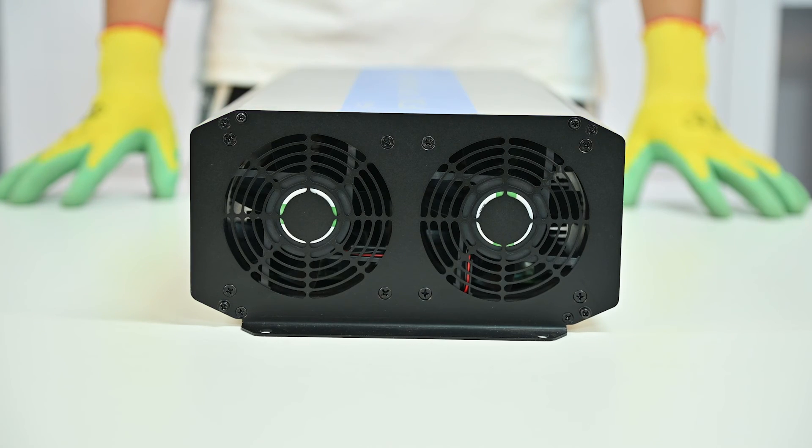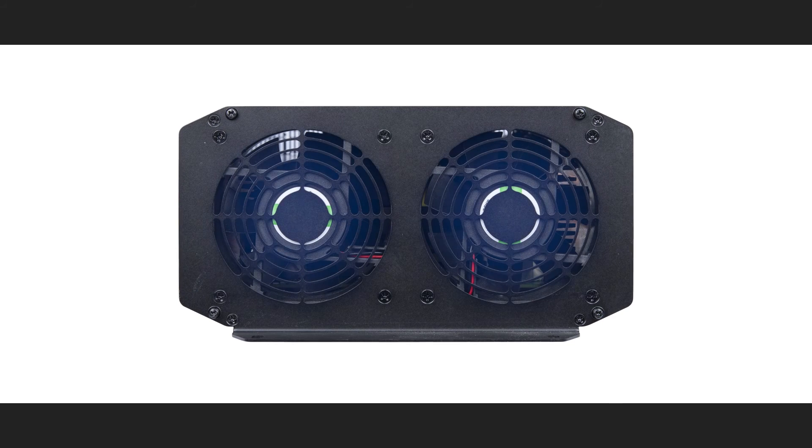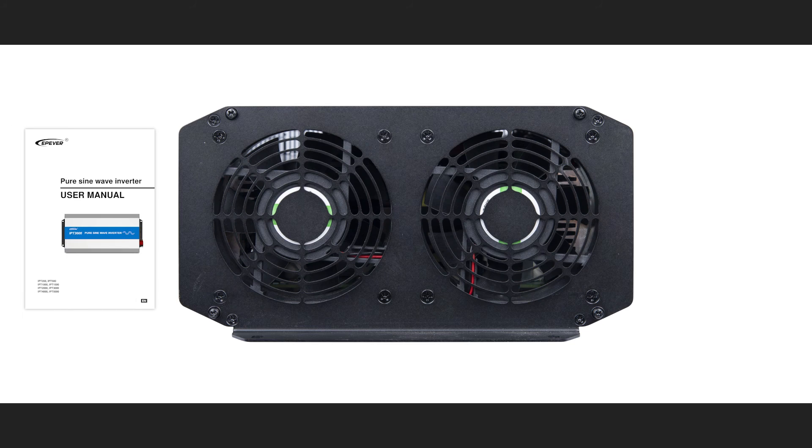Let's look at the front side of the product. The two cooling fans here help to better ventilate the device and prevent overheating. For the installation and commissioning, please refer to the manual.